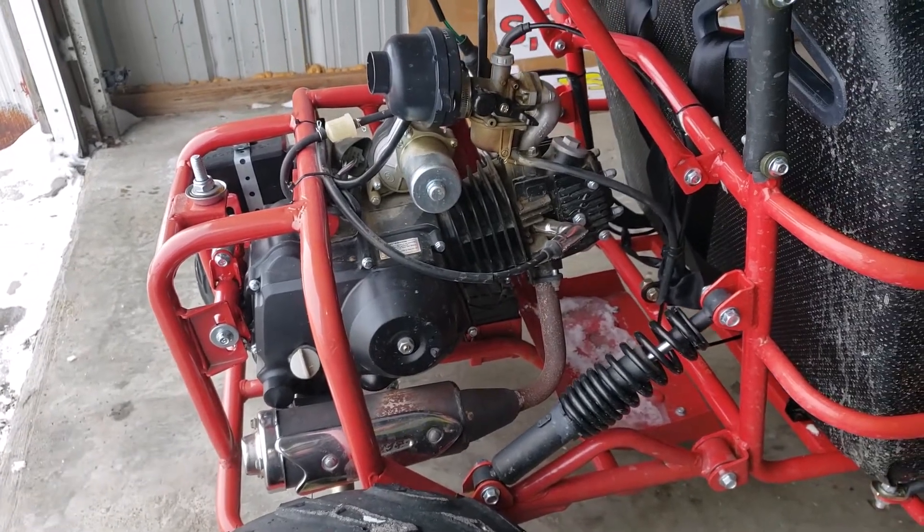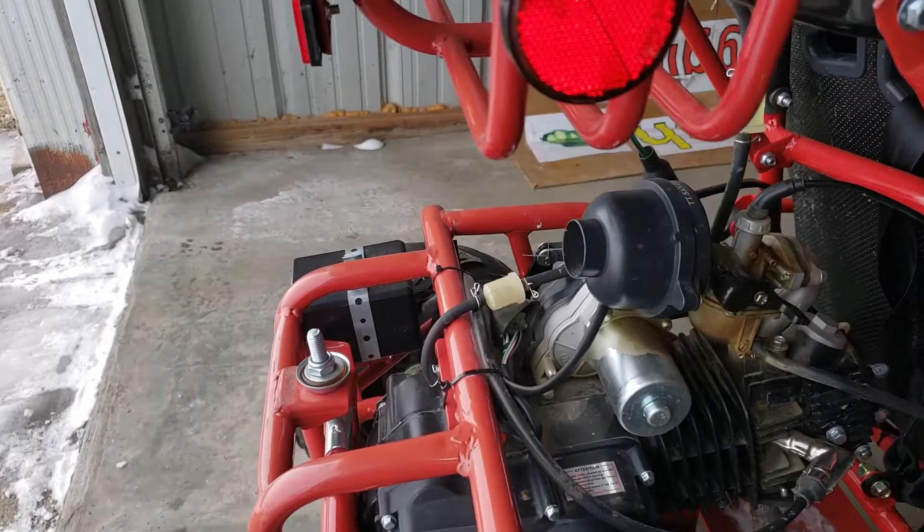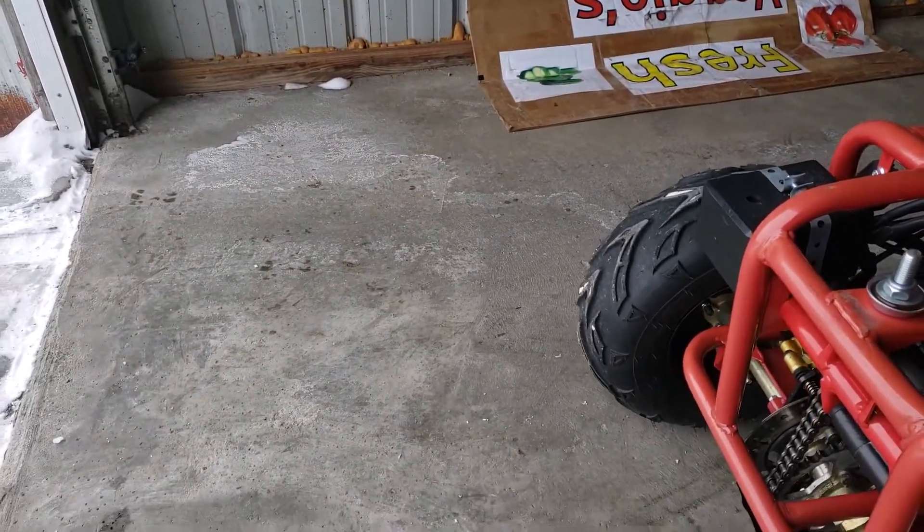The issue that this had, and why it's here for me to fix, is that it had trouble since it was new with the chain falling off and the chain breaking.